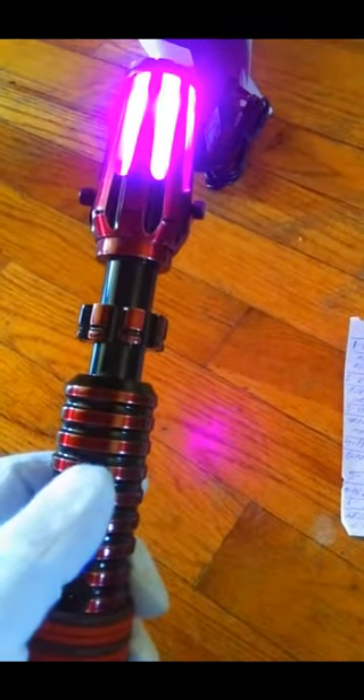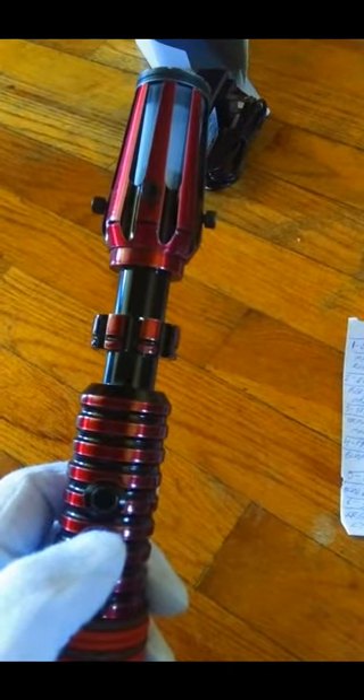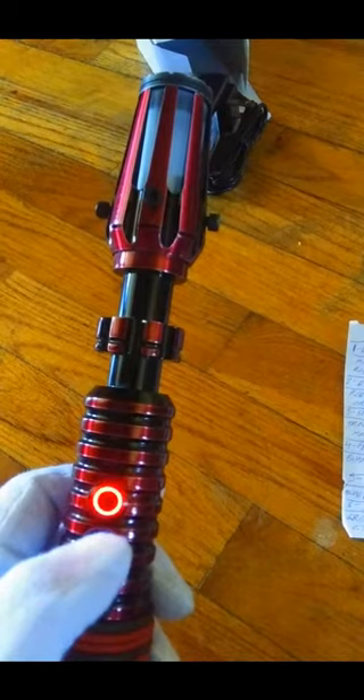So you can hear some of the clash sounds as well. I didn't tighten those down, which is why that's loosening there. So let me just show you those quickly. We'll do two more like this and then the other three with the blade in as well.